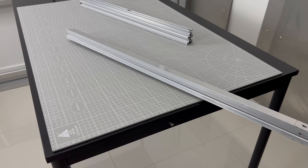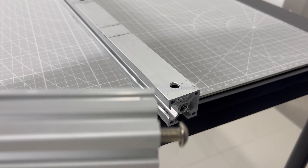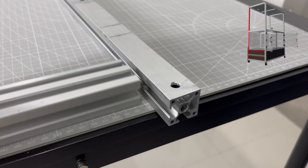After some heavy planning, I figured the best way is to assemble this structure from the side up, beginning from the enclosure section.